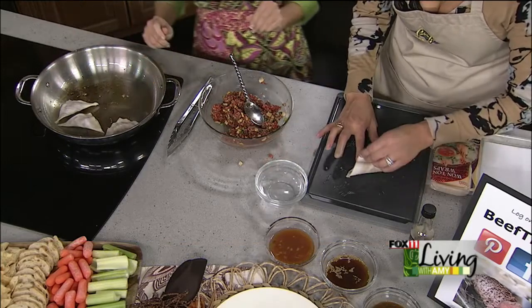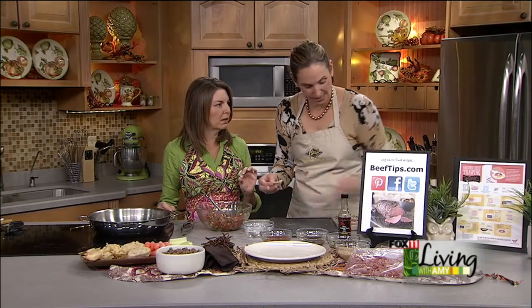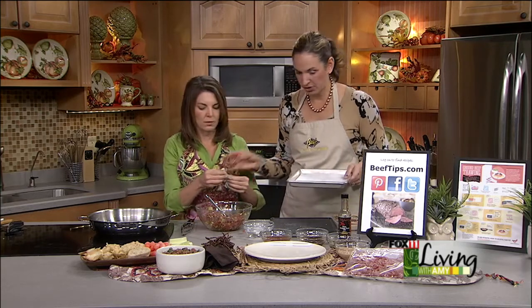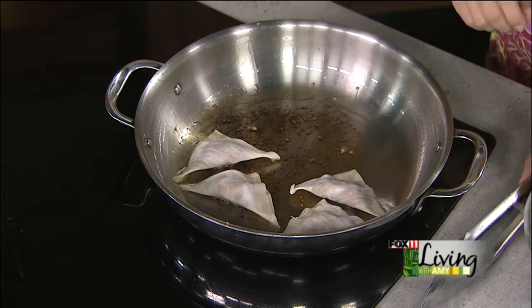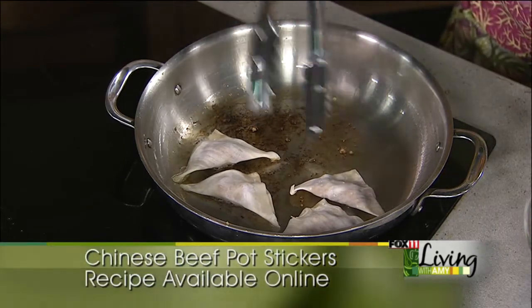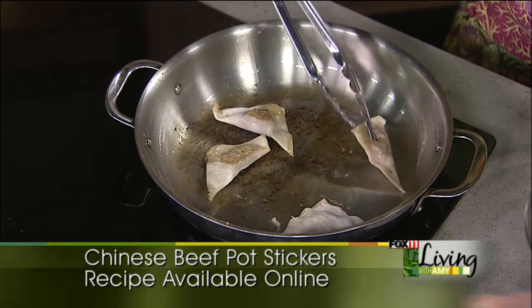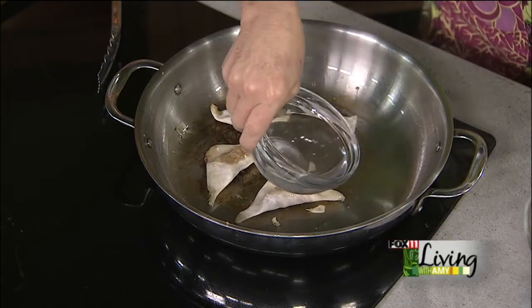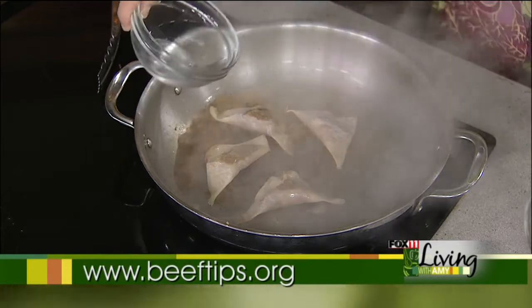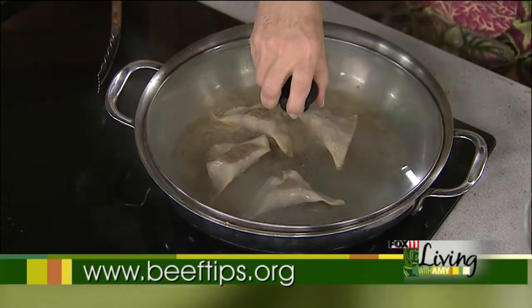As far as the assembly goes, this is the last thing you want to be doing on Thanksgiving, so you could get these all wrapped up and done ahead. Put them on a parchment-lined tray, cover with saran wrap or a lightly wet paper towel just to keep the wrapper from drying out. After two minutes, flip them, then add half a cup of water — it'll create steam — put the lid on. These smell good! The beef just kind of finishes cooking. Six minutes a batch.